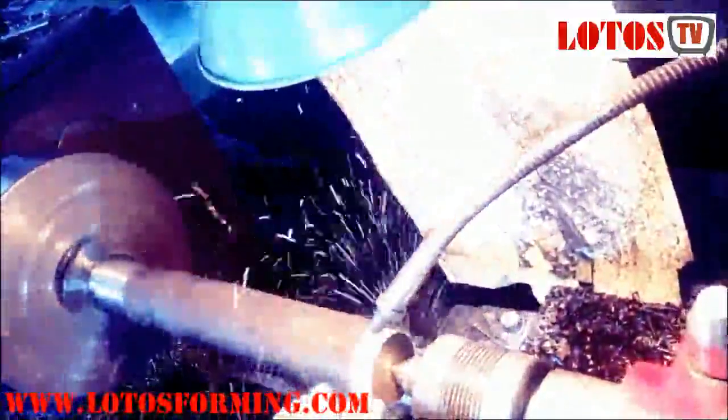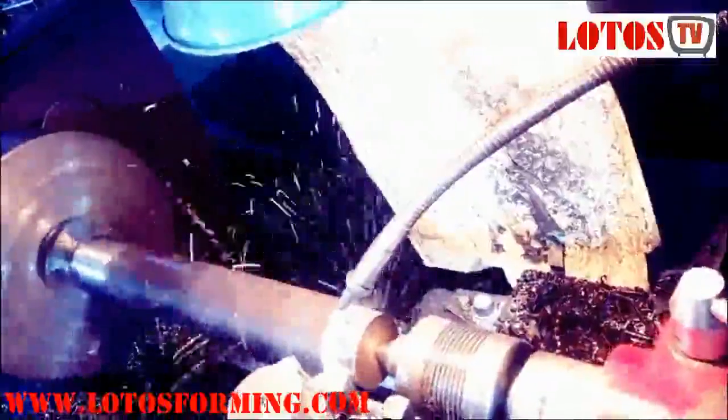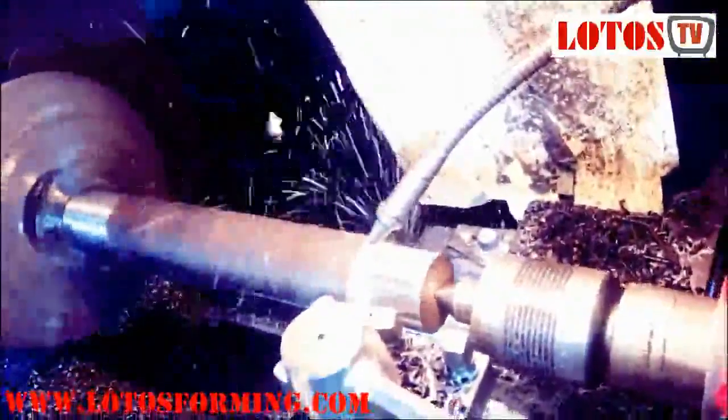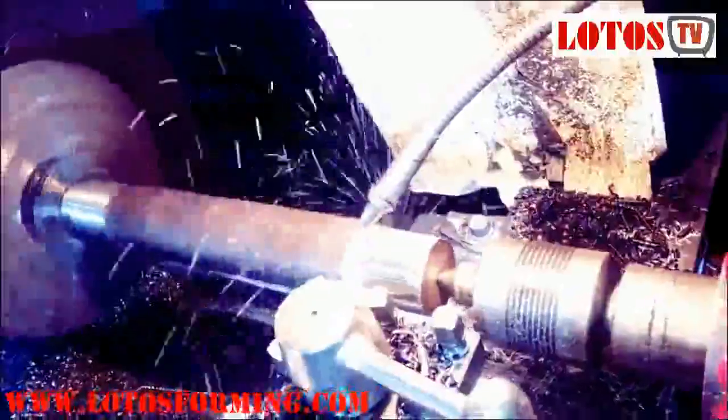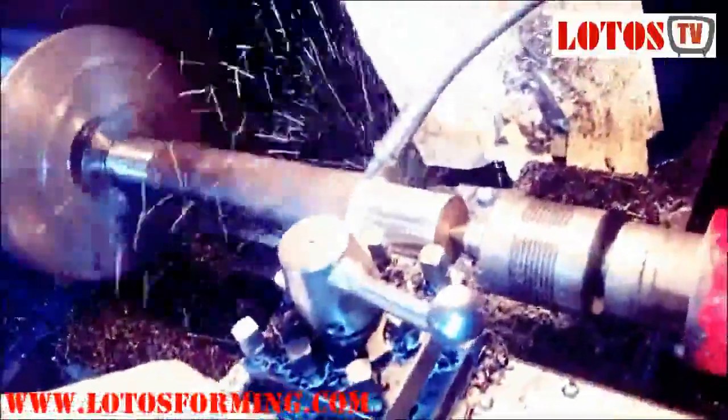I'll just hold my camera here so you can see the processing for shaft surface blade machining. You can see the difference before and after machining. We machine the surface step by step — each time we give it maybe one or 1.5 millimeters of machining.